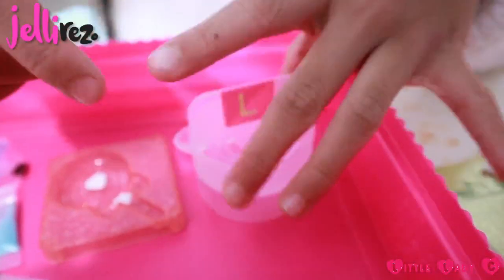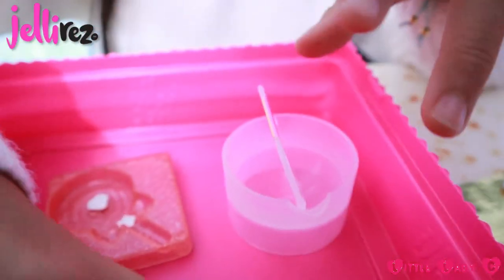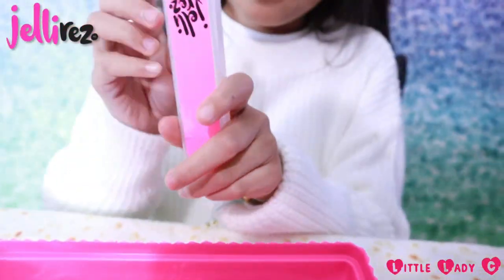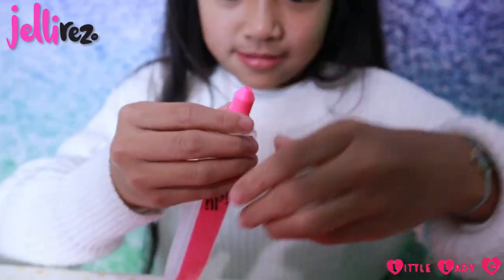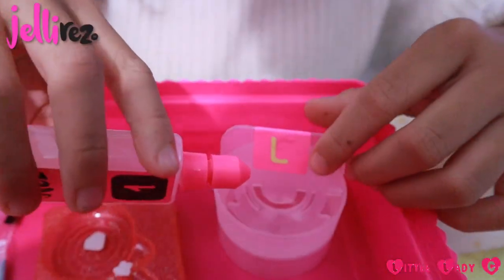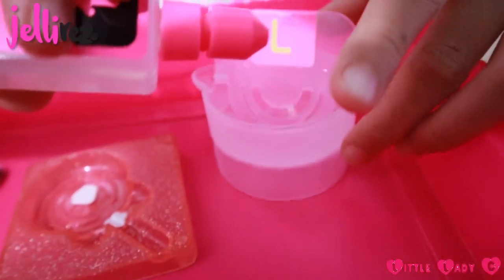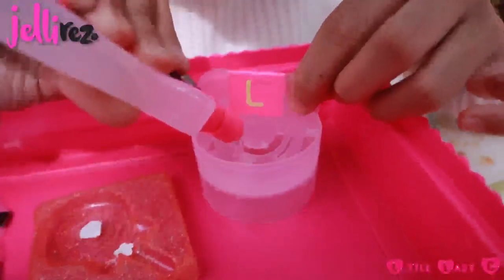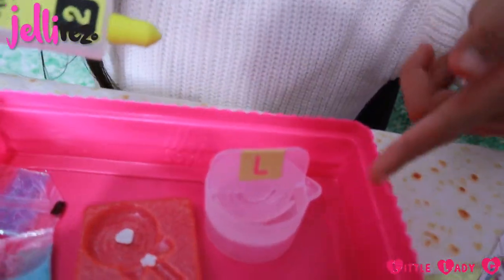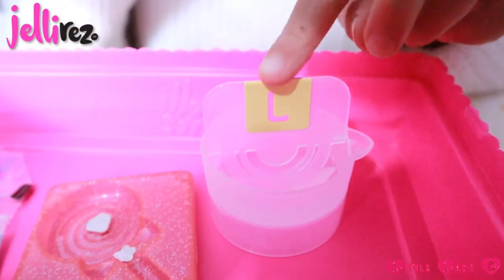Do you see how one side is pink and one side is yellow? You get the number one tube, which is pink, and then you pour it into the pink side right here — only up to the line. Next, get the yellow bottle with the number two on it and put the liquid into the yellow side, making sure that the stickers are still in place.